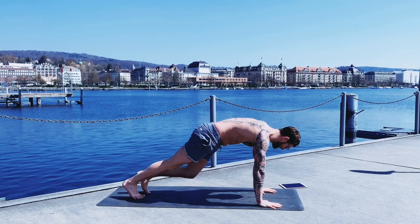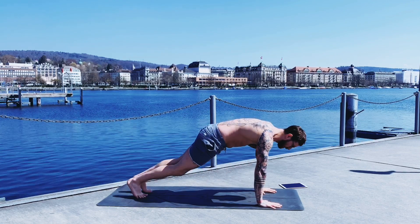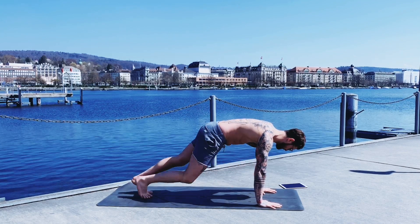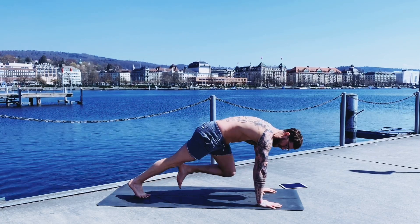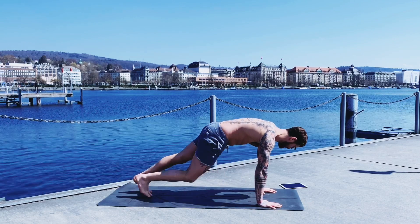Just pull the knees to the elbow. Keep your shoulders over your wrists. Press the floor away. 30 more seconds. For 20.